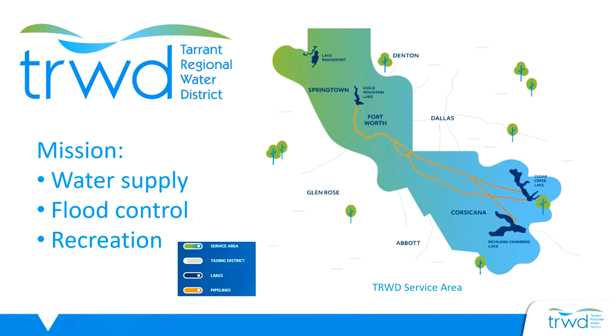They also work with many cities in Tarrant County, such as Fort Worth, Arlington, Mansfield, and many others to provide water conservation programs to the community. Conservation is an important water supply strategy to help meet the needs of our growing population. There are currently 2.3 million people living in Tarrant County and that number is expected to double over the next 50 years.